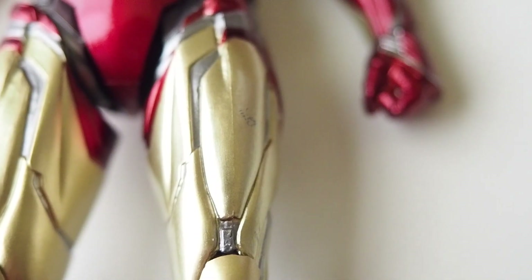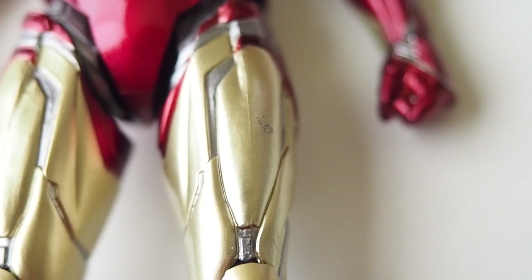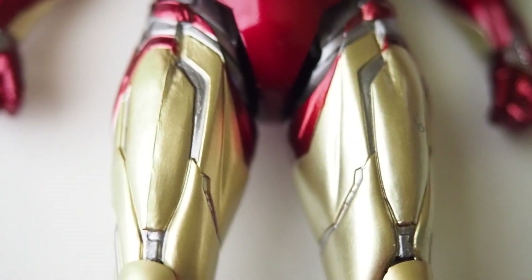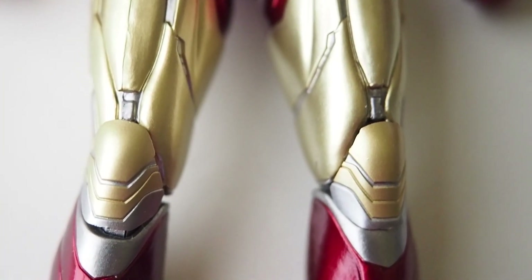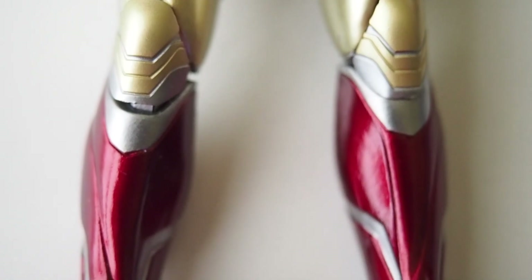And the paint on the thigh — you can see there's a dab or something. Looks like some gold paint is missing there. The amount you paid, it's totally not worth the price.